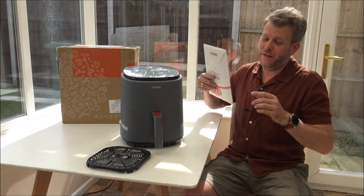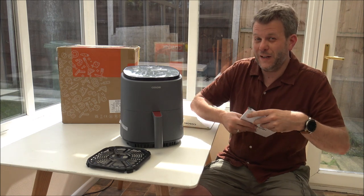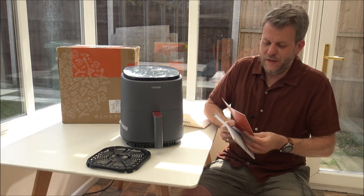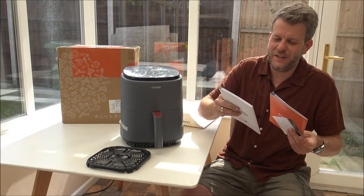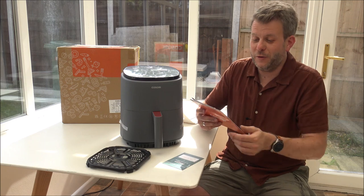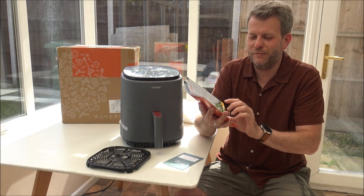One other thing it comes with, which I've just got out of the box, is the instructions. If you've followed me on YouTube for a while, you'll know I'm not a huge fan of instructions — I normally like to figure things out for myself. So you've got quite a thick user manual, which I might refer to in a moment, but I'll mostly put it to one side. You've also got a quick start guide, which can be quite useful to point you in the right direction.